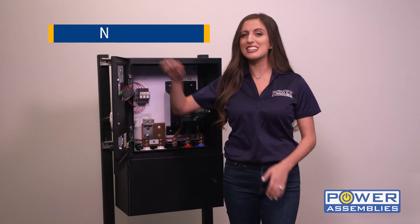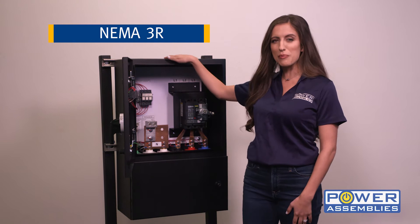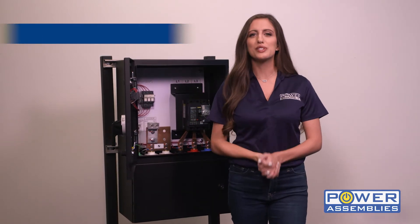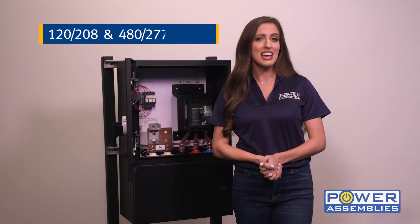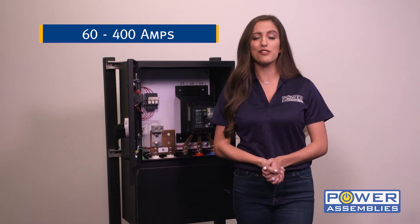The carbon steel enclosure is NEMA 3R rated and is coated with Armortech for a sleek black look that prevents damage from scrapes and rust. The voltage comes in 120-208 and 482-77 with amperages from 60 to 400 amps.